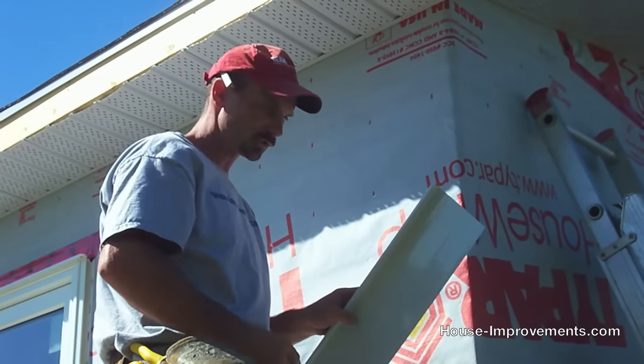Same as we did up the other edge, go every two to three feet with your screws. I've got that attached, coming back to this end to stick one more screw right on the corner.